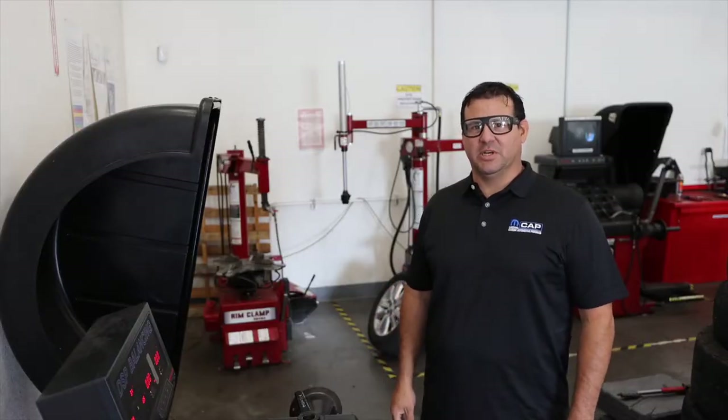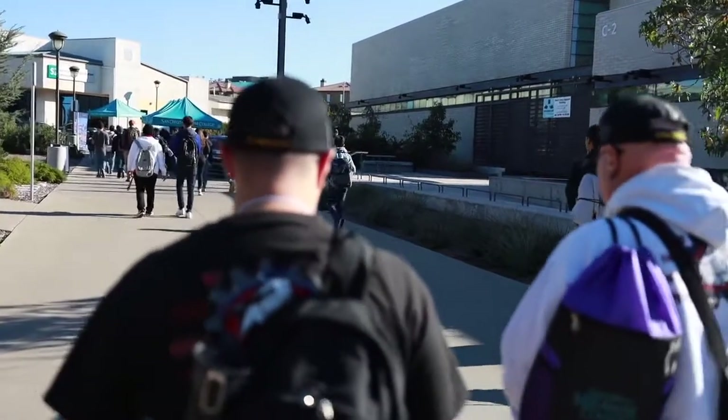My name is Ryan Monroe. I am a professor here at Miramar College. I've been here 14 years. I'm going to take you through how to use some of our equipment.